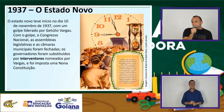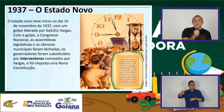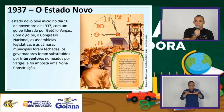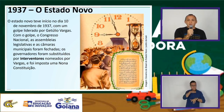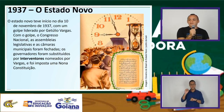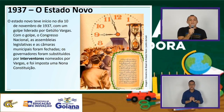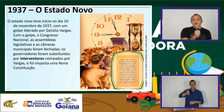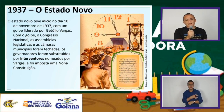Em 1937, Vargas consegue se manter no poder mais uma vez através de um novo golpe. Esse golpe baseia-se numa suposta invasão soviética comunista ao país — o chamado Plano Cohen. Vargas começa a difundir essa invasão, levando a população ao verdadeiro desespero, ao pânico. Ele decreta o estado de sítio e passa a atuar de forma ditatorial. A partir de 1937 temos uma nova configuração do seu governo, conhecido como o Estado Novo ou a ditadura varguista.